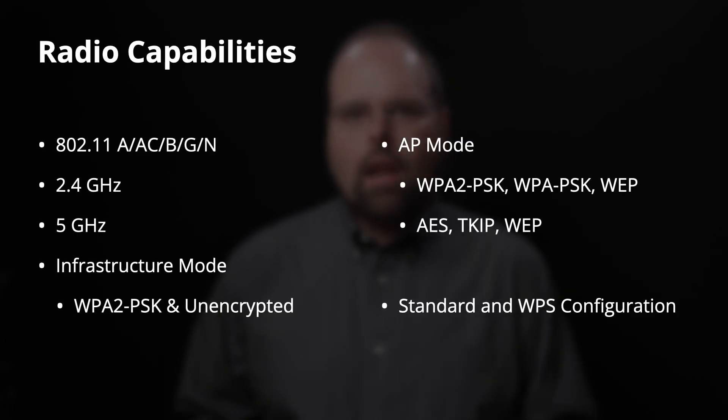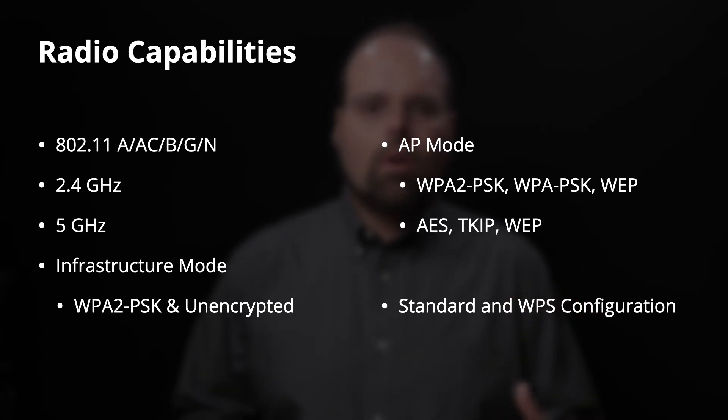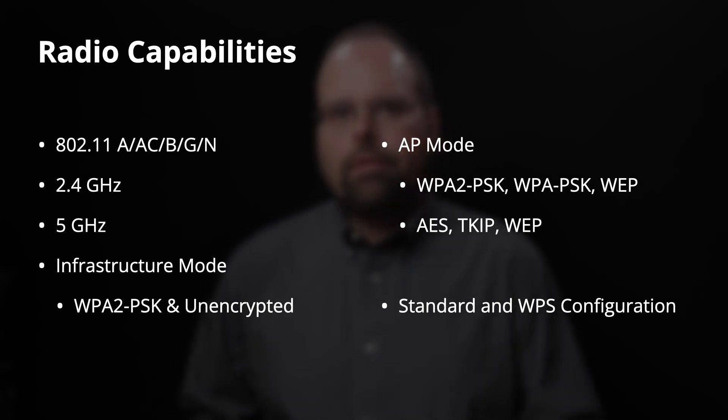Let's start with the capabilities overview. The EOS R5 has an 802.11 wireless radio system. It supports the A, AC, B, G, and N protocol subsets — or using the new Wi-Fi numbers, it's Wi-Fi 4 and 5. This means it operates on two frequency bands: 2.4 and 5 gigahertz. It is capable of operating in infrastructure mode — you can connect it to the wireless network in your office, on location, etc.